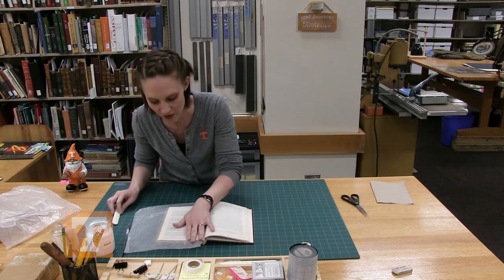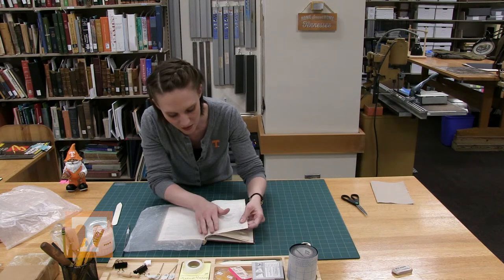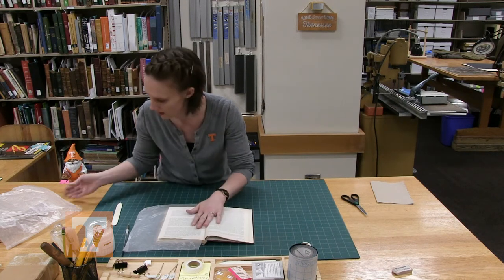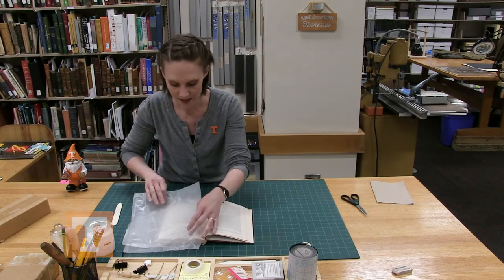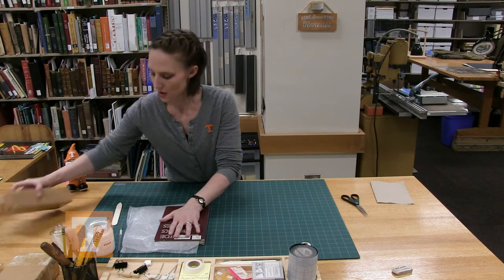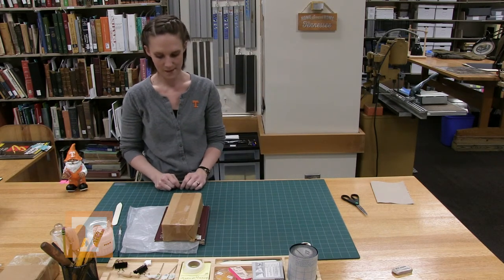Run your finger over it on the front and back to see if you need to tidy it up with a towel or napkin, making sure everything is even. Place the second piece of wax paper on top and leave it under a brick for about 20 minutes until it dries. And that's a complete repair.